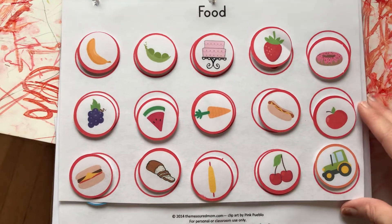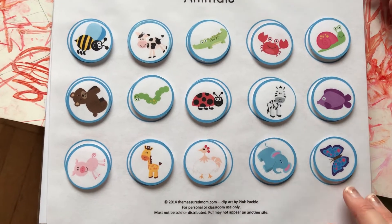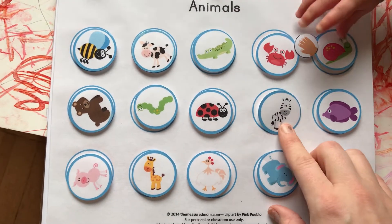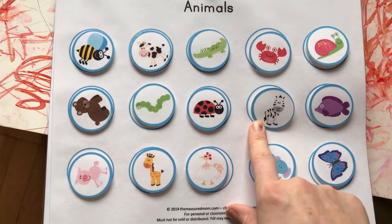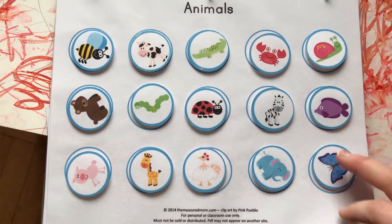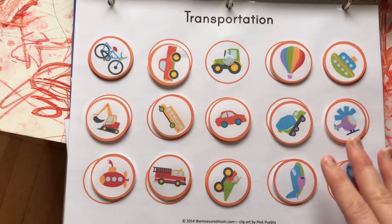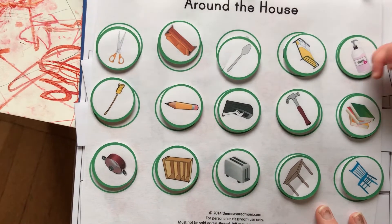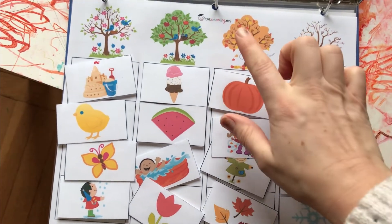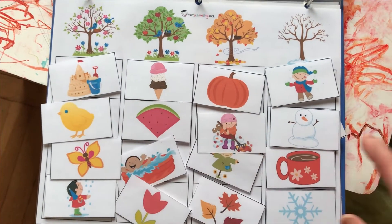This one is different foods and it comes from a site called The Measured Mom. Here is animals again, also from The Measured Mom — if you get a two-inch hole punch, these come out really easily and you don't actually need scissors, just the hole punch. Another one from The Measured Mom is all forms of transportation, and another is around the house.